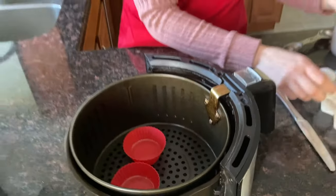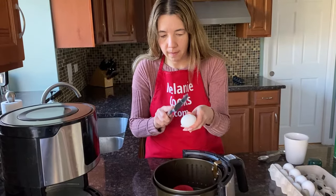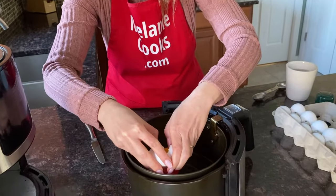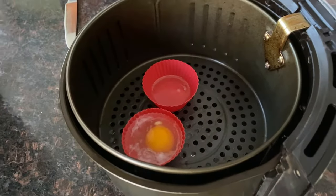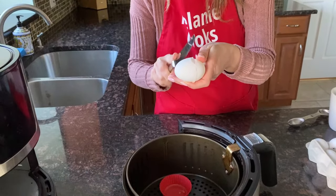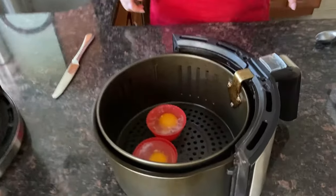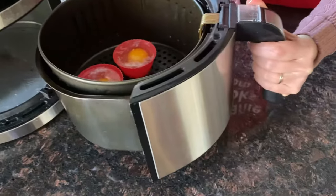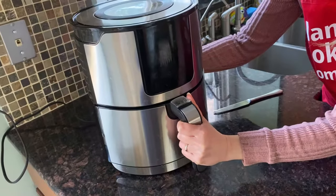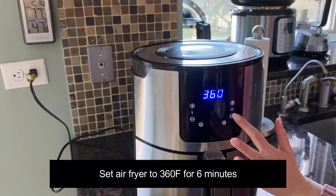Now I'm going to crack the eggs into the cups with hot water. Let's put the basket back in the air fryer and set the temperature to 360 degrees Fahrenheit and set the time to six minutes.